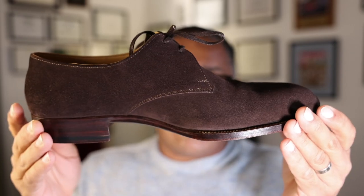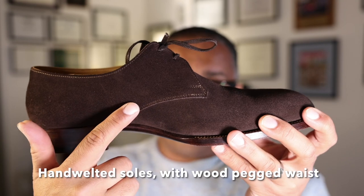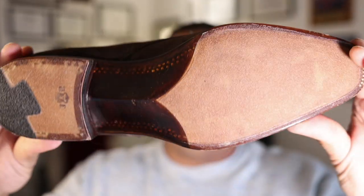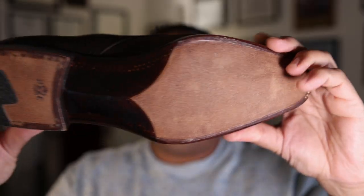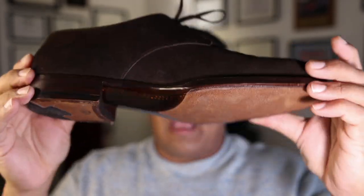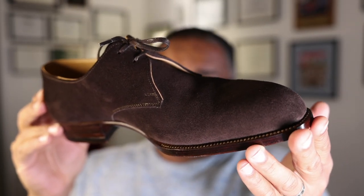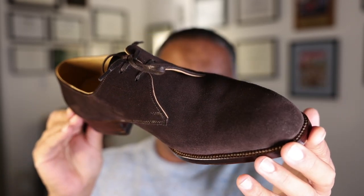Just to recap: Passus makes hand-welted shoes with machine-stitched uppers, hand-welting along the front 180 degrees of the shoe, and a wood-pegged waist which you will see here. Passus has become known for their beautiful sole work, innovative styles, and well-priced offerings given the segment in which they exist. So let's talk a little bit about Passus and then we'll talk more about this shoe.